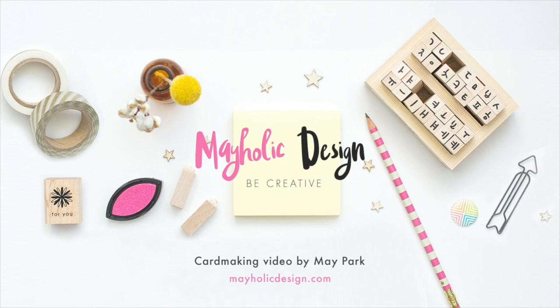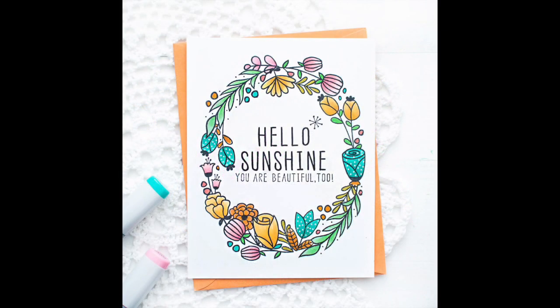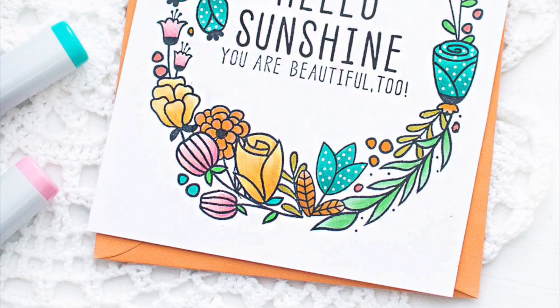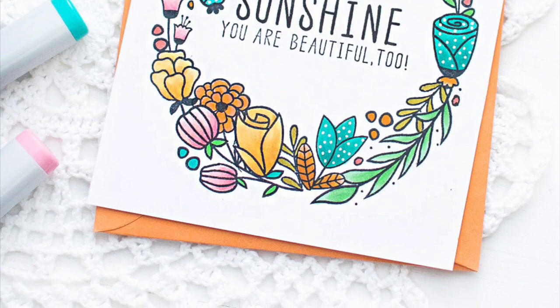Hi everyone. My name is Mei Park. Welcome to my YouTube channel. Today, I'm going to show you how to create this clean and simple one layer card using Hello Sunshine Stamp Set.